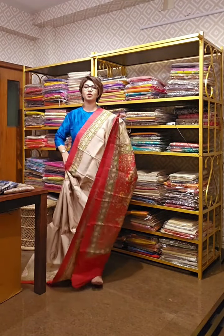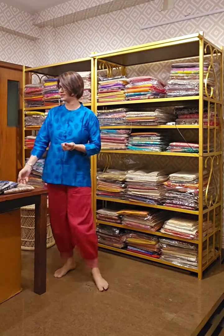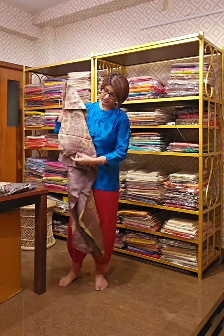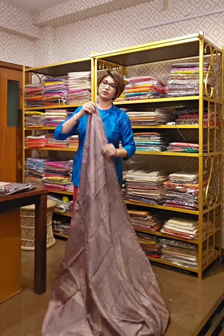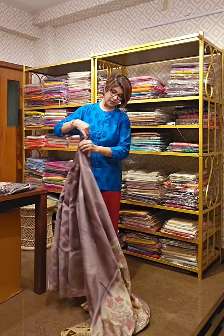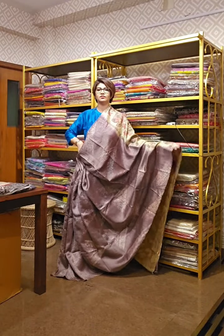Please subscribe to the channel and press the bell icon so you get all notifications and latest updates. If you are looking for a party wear saree but want a sober yet party look, this is the one for you. This saree is hand block printed with hand-done madhubani work. Small sequence work has been added so that it gives a party wear or evening look.